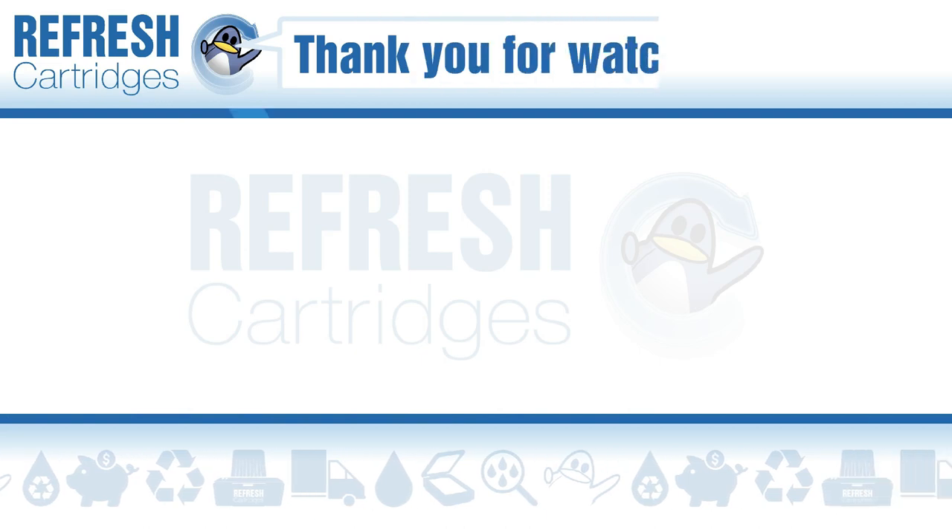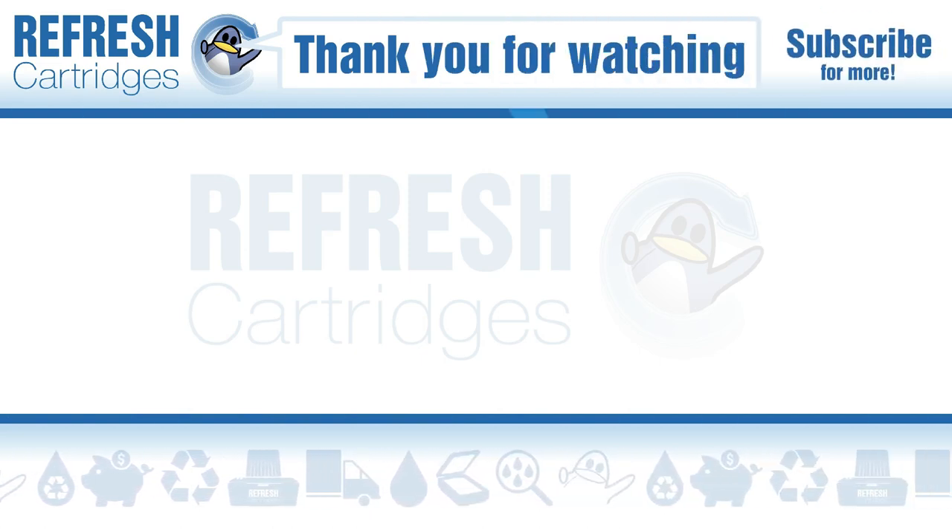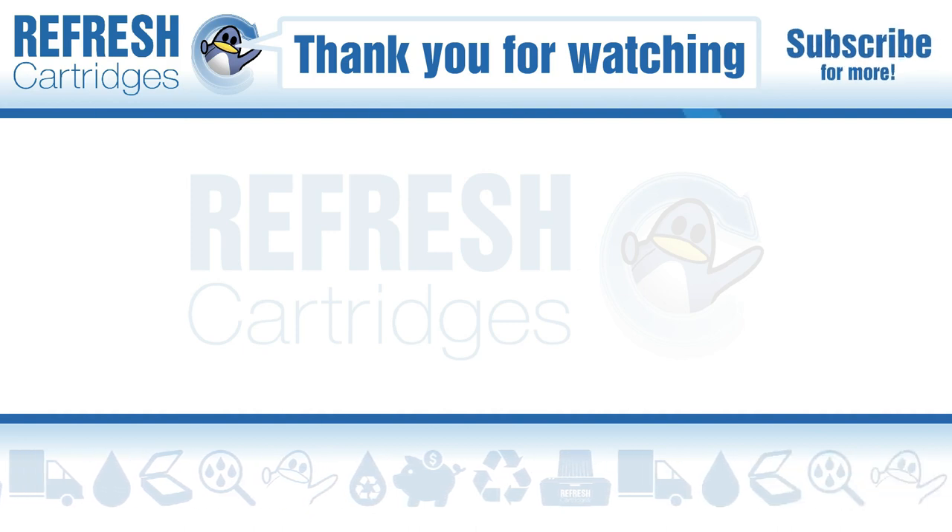I hope you found this video useful. If you have, let me know with a like. If there's anything else we can help with, let us know down in the comments. Otherwise, thank you for taking the time to watch this, and we'll see you in the next one. Bye bye.